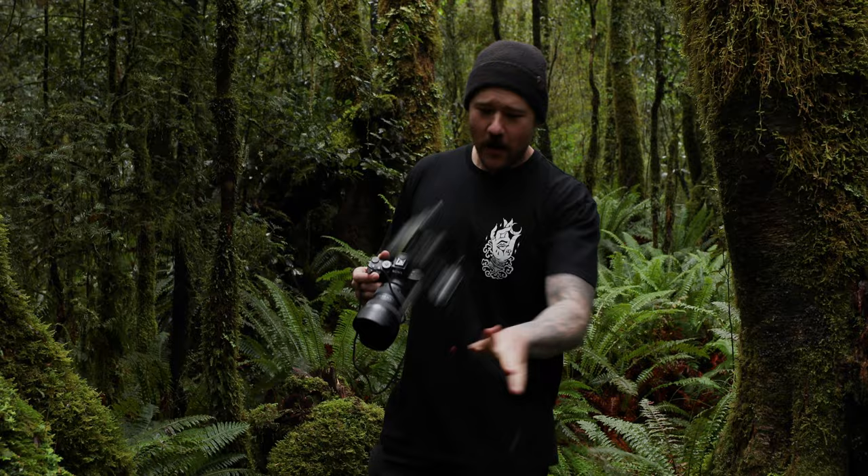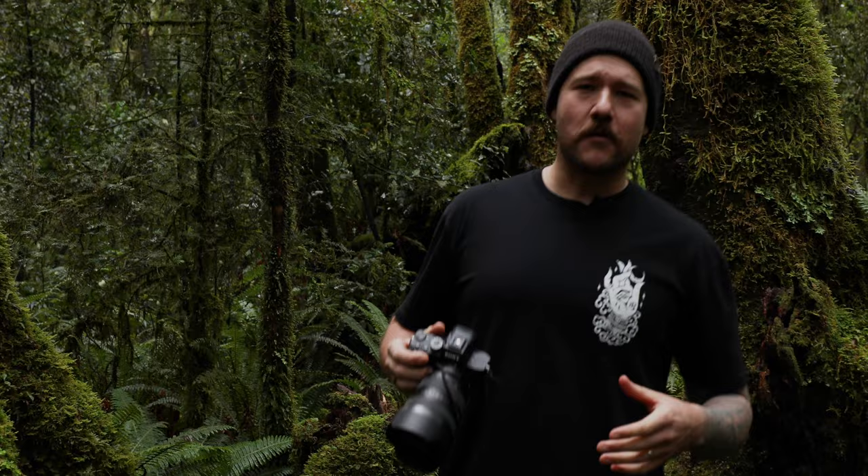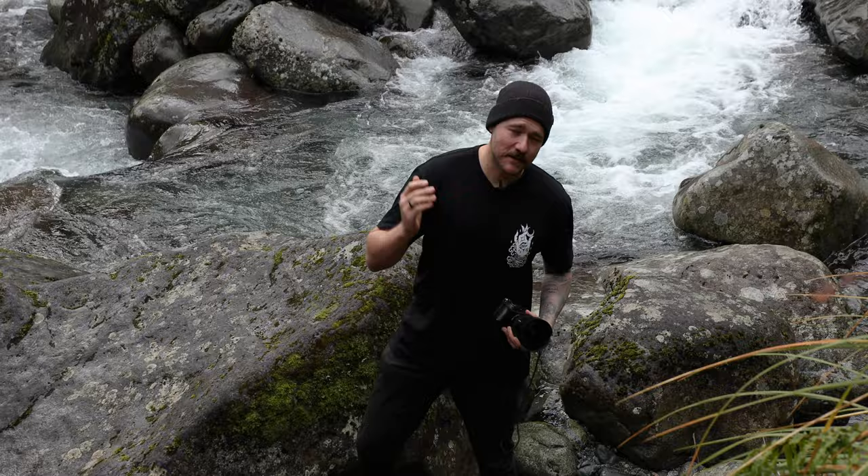Tripods — stop relying on tripods when it's clearly bright enough to be shooting handheld. I know they have their place, but they're going to slow you down and really restrict your compositional flow and movement in the landscape. At least try shooting handheld first, and then if the shutter speed has to be slow enough, get out the old crutches.